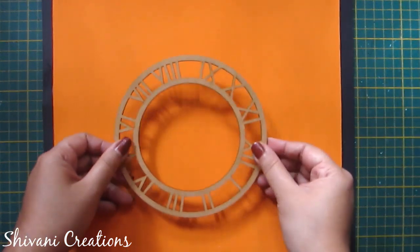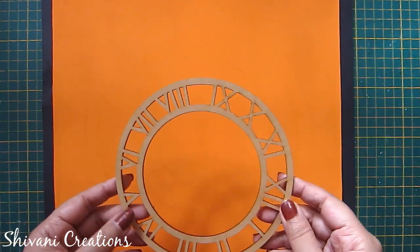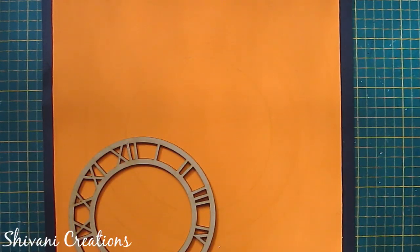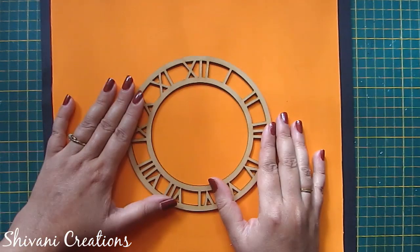Now I am adding the clock dial, which has a 15 centimeter diameter and 2mm thickness. I will connect this exactly in the center.